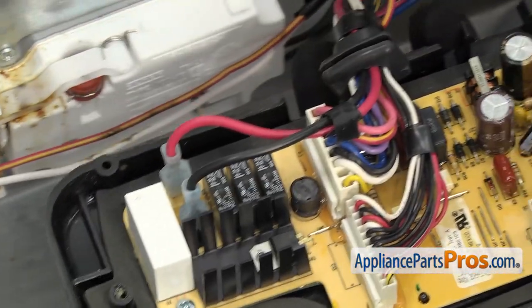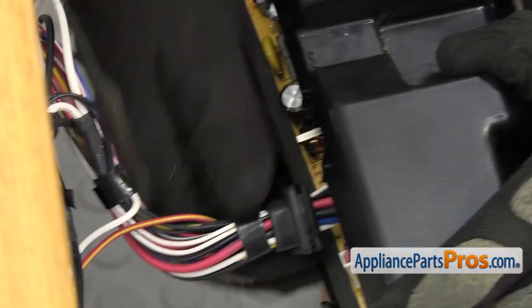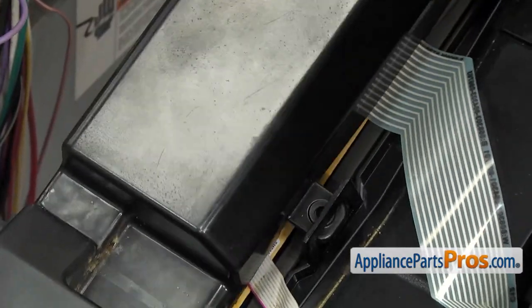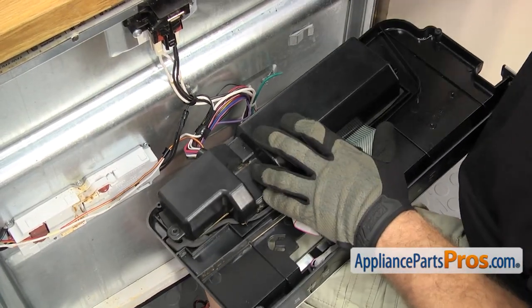Once you have all the wires on, you can put the cover back on. To put it on, we are just going to line up the grommet and slide it into the cover. Then you can get the front tab underneath. Once you have it on, you can push it down. Then we can use the Phillips screwdriver to put in the screws that hold it on.